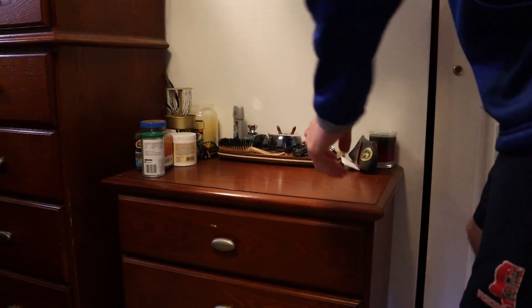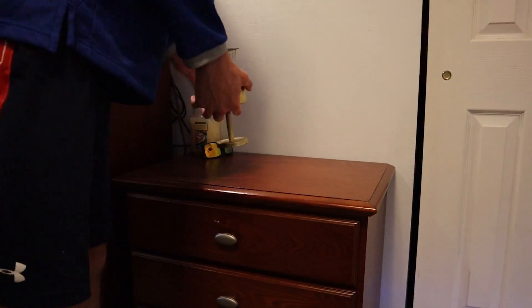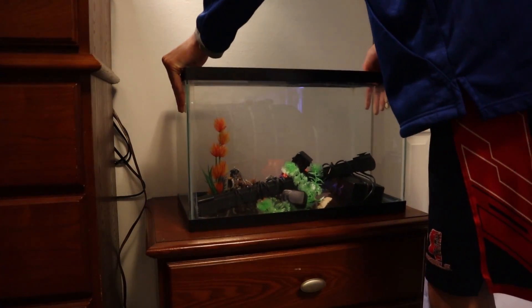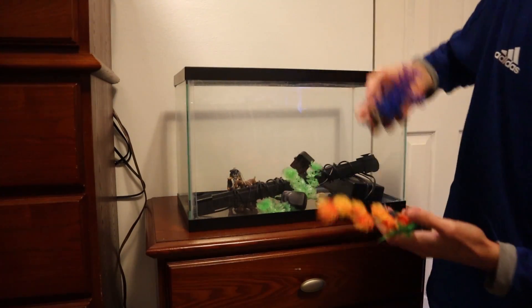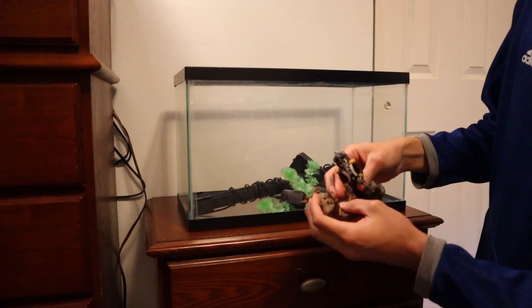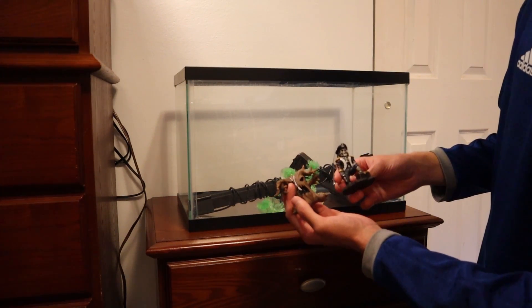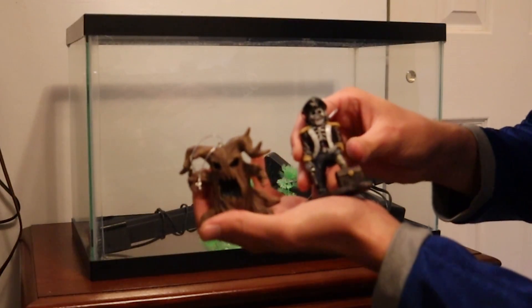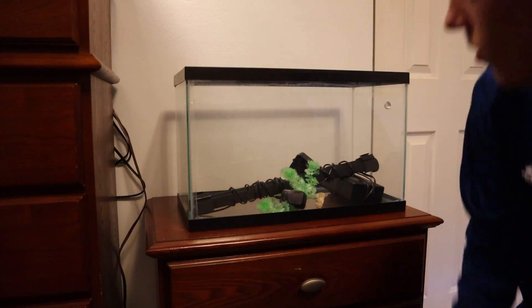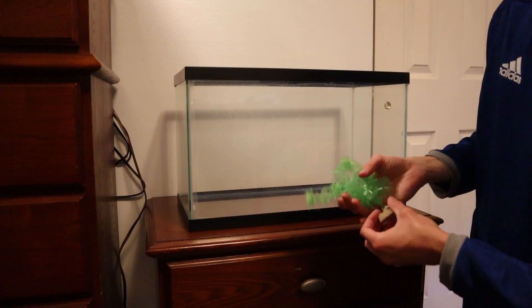We made it back — got all our stuff right here, now I'm going to start clearing this off so we can put the tank there. Here we have our 10 gallon tank along with all of the Halloween stuff from last year: a tombstone, two plants, and these two — they're Christmas ornaments, a little evil tree and a pirate skeleton guy. We've also got our LED light, our filter, and this green plant which I believe glows under blue light.